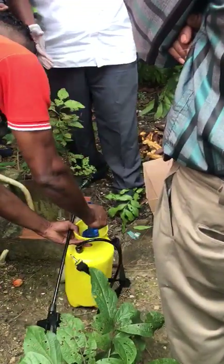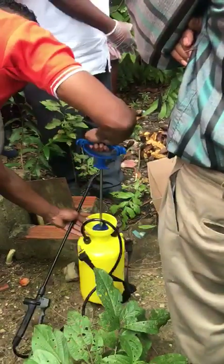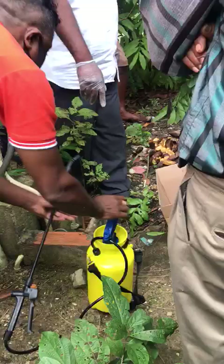This sprayer usually carries five liters of water. I did two liters, which is half a gallon, because it's just one bait station. But if you're doing more bait stations, you will need much more solution.